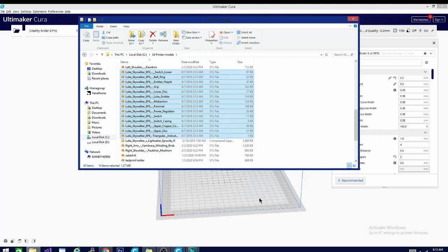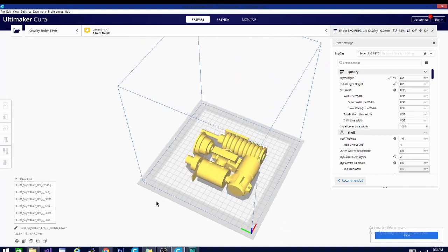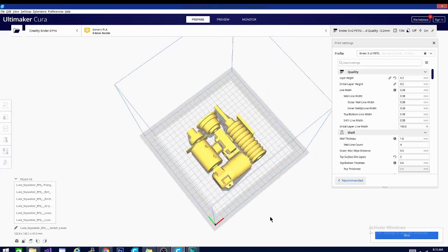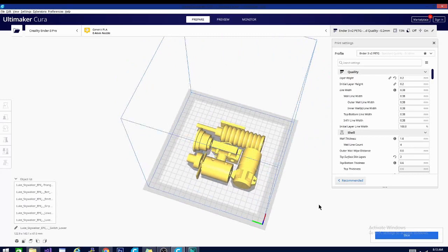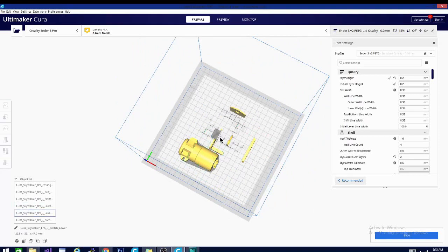We have 14 pieces and it starts dropping them in pretty quickly — you can see it's very fast. One of the things you'll notice is before, when I would import all these pieces at once, it would set out a couple of them spread further apart, and anything else that wouldn't fit would be over here off of the build plate. As you can see, it arranges them in this nice, tightly packed formation, and it works really, really well. So let's do a couple of experiments here.